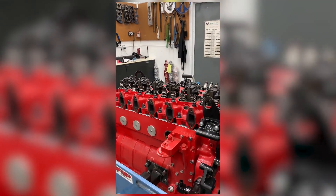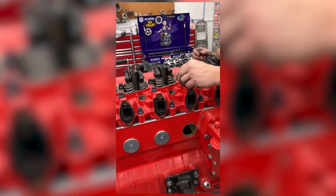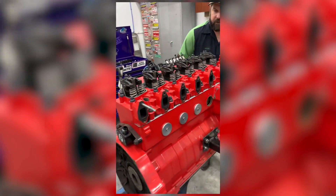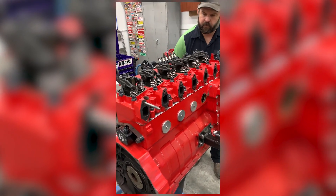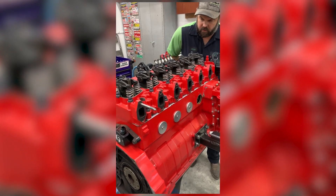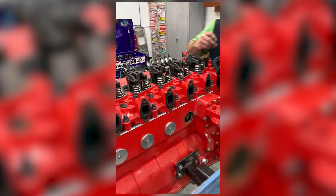Number three — the exhaust just started to open — so on that you would do the intake. Now let's roll this around watching the cylinder three exhaust. The intake starts to open; we keep turning clockwise until the intake starts to close, and that is when we check the exhaust.